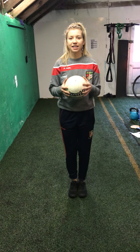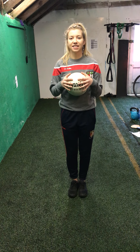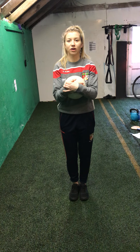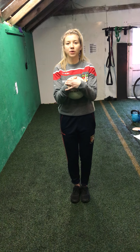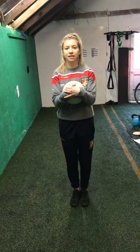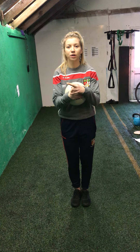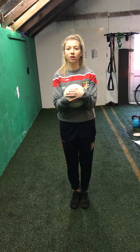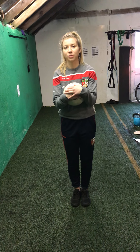Hey guys, how are you doing? Ray Daly here. I hope you enjoyed the sessions over the last two weeks. I'm back for week three with a similar kind of session. What we're going to be doing is the same as the other weeks — I'll take you through a warm up and we'll do some activities. This week we have two new activities and we'll be focusing mainly on the pick up, rising the ball, and on bouncing the ball as well.